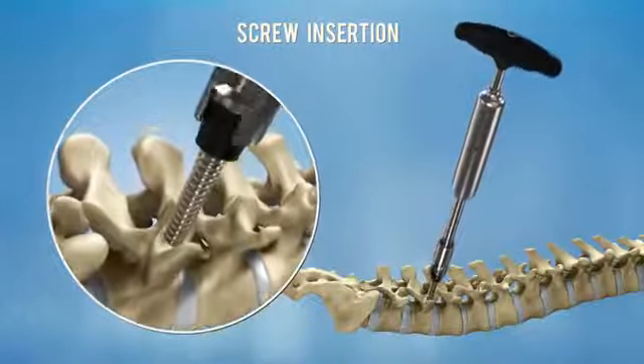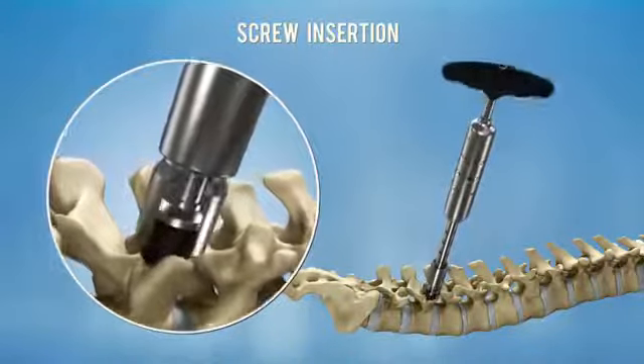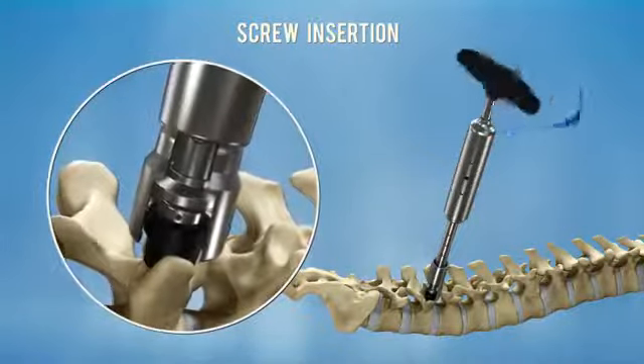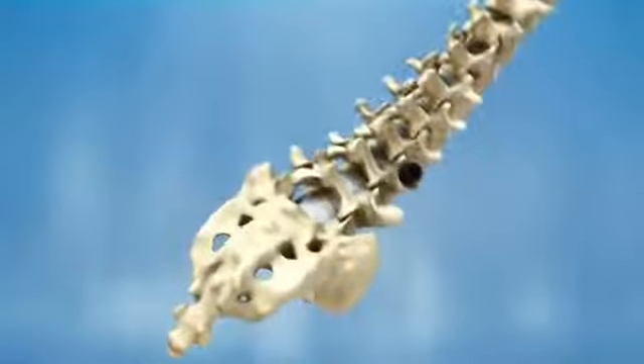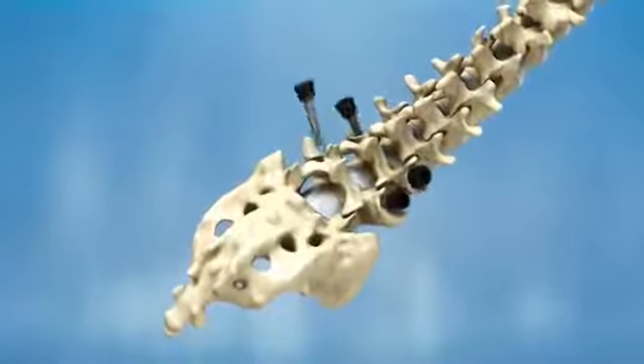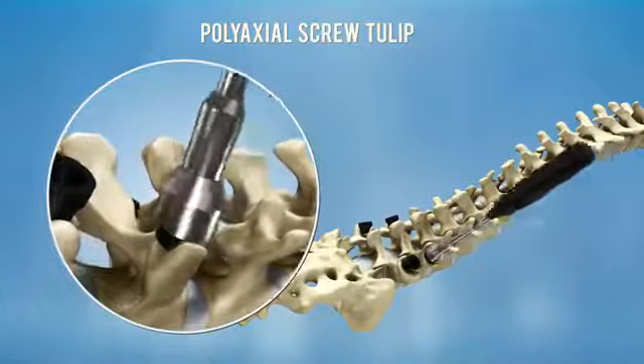Insert the screw by rotating the screwdriver clockwise. Release the screwdriver by rotating its handle counterclockwise. Once the screws have been inserted, the polyaxial tulips can be adjusted using the tulip adjuster.